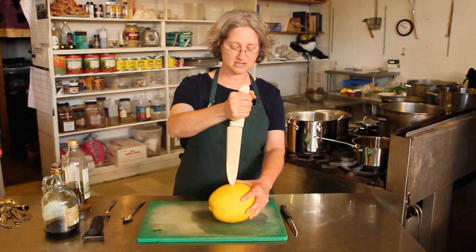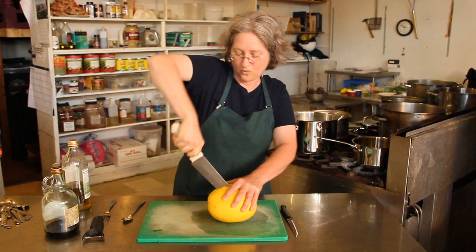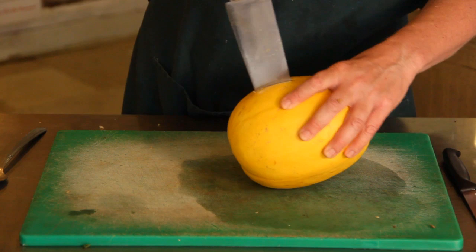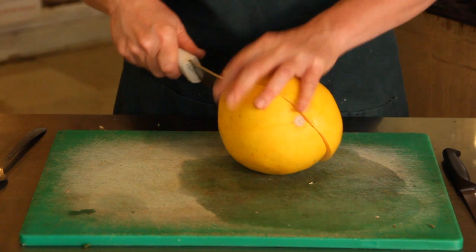You want to cut it in half using a big knife. Use the sharp pointy end of the knife, just plunge it in there and work it around. If it's a big tough spaghetti squash, you may have to take the knife out and start again in the other direction until you've cut enough of it that you can just pull it apart.